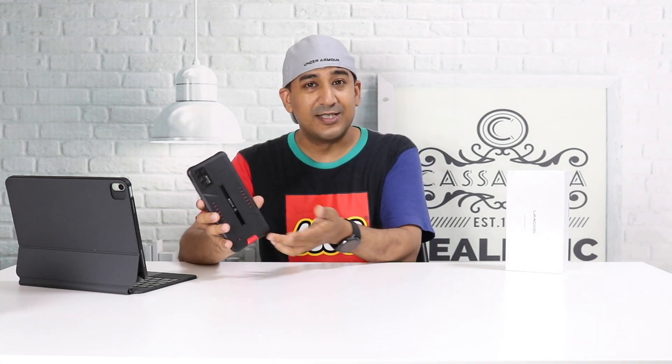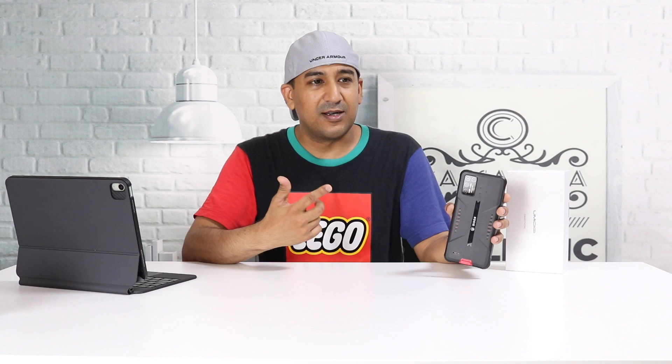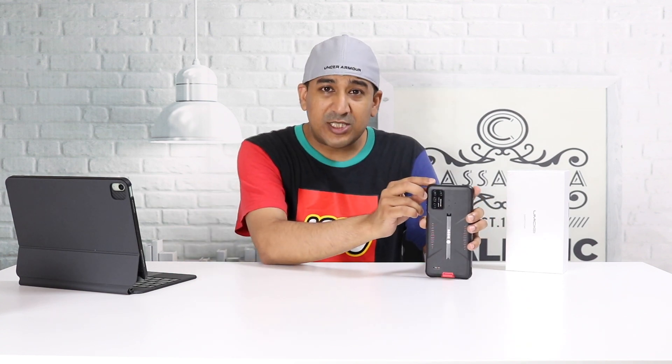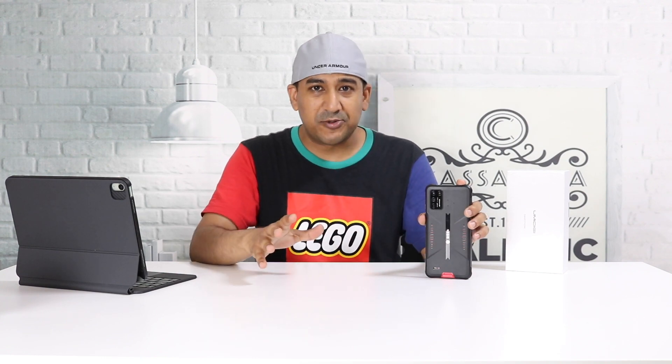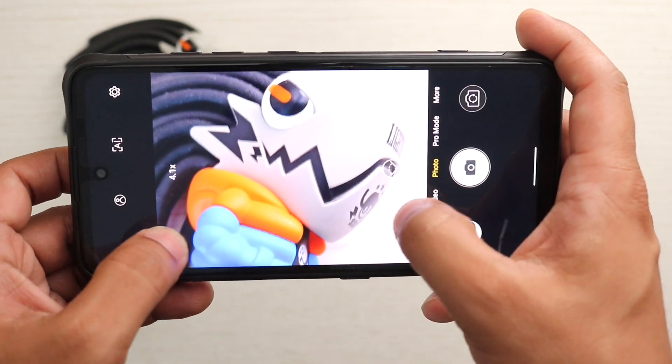The Umidigi Bison GT doesn't need a protective case. This smartphone costs around $250 US dollars and the SoC is from MediaTek — it's the Helio G95. If you've watched my other videos, you know I like to do camera comparison videos.